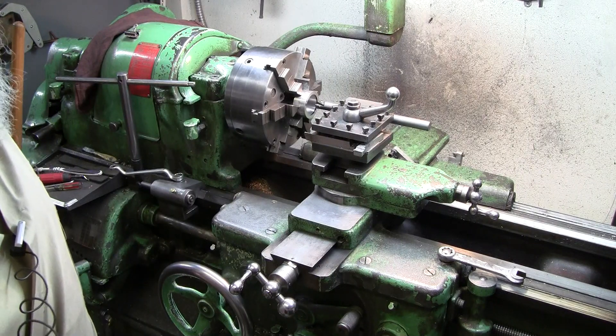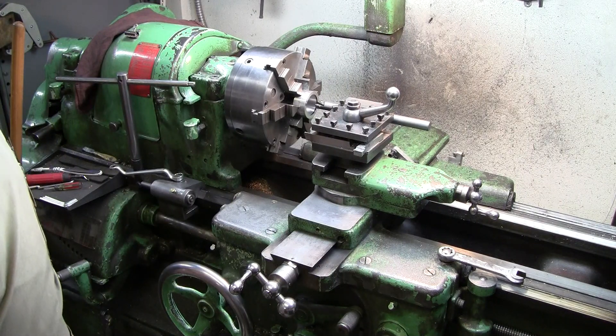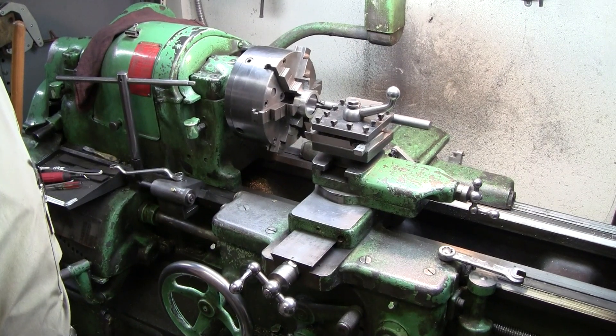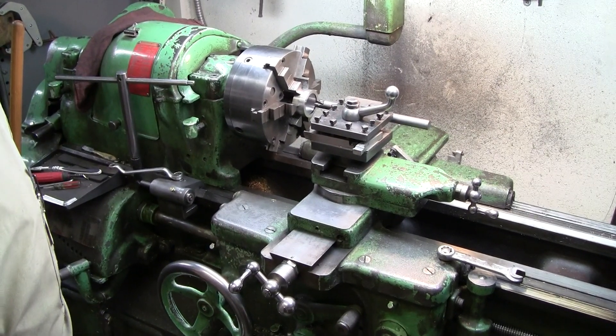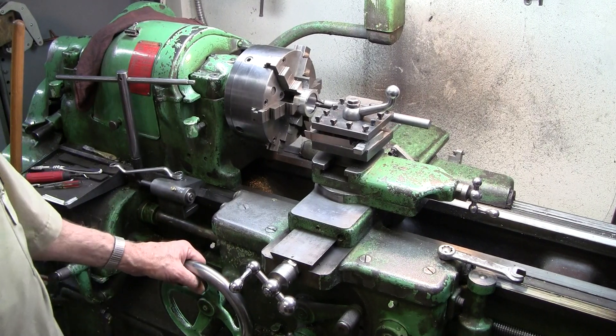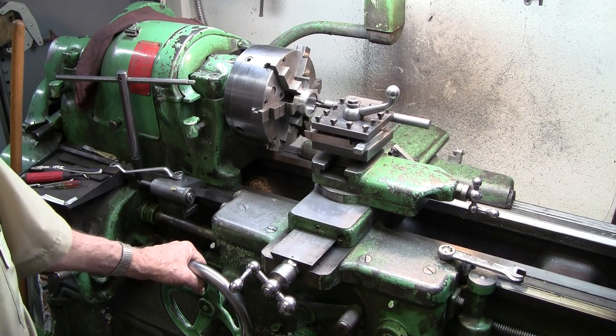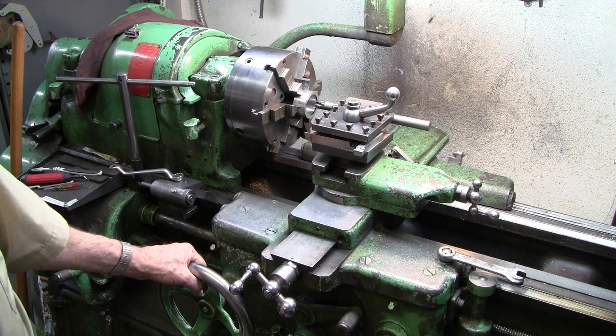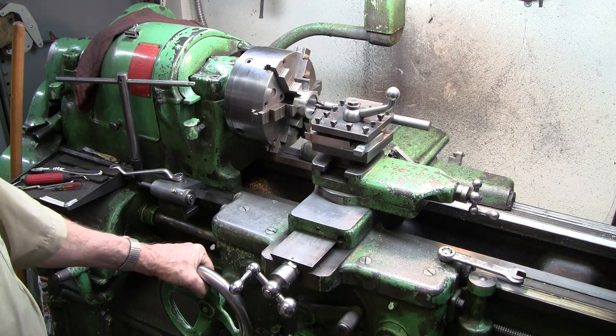I've got the camera set up from a better distance to show the whole overall setup here. I'm going to have to step in front of it when I try to show you what I'm talking about. I don't have a camera with a wide enough field of view, and I don't have a shot big enough to put it far enough back to show the whole thing. So I'm going to end up sitting in the way of it.